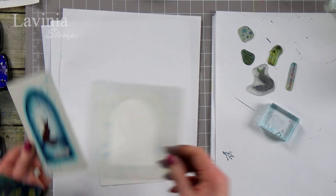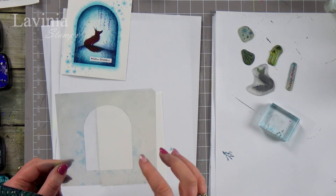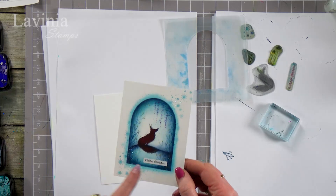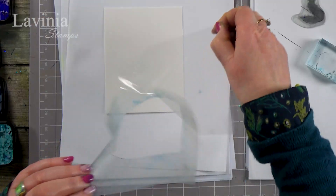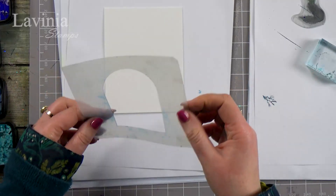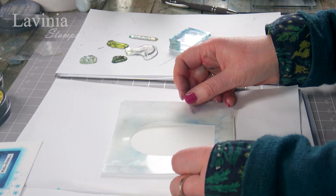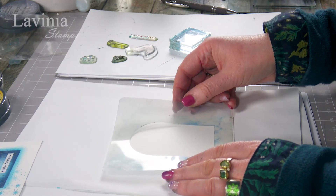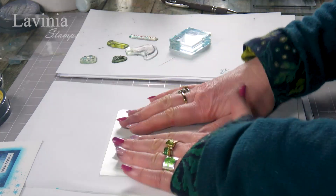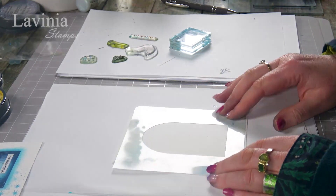We've got our lovely pack of different shapes and today I'm going to be using this archway shape, and we're going to be creating this with our lovely little fox here. I'm just going to take the archway off the background, remembering that you can use this over and over again — it's repositionable, which is really great. You can just keep moving it until you feel happy with how it is. Let's just make sure that's nicely pressed down and we're ready to go.